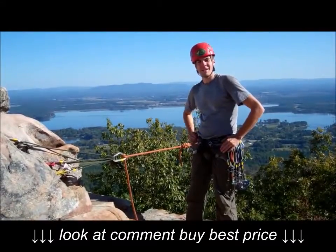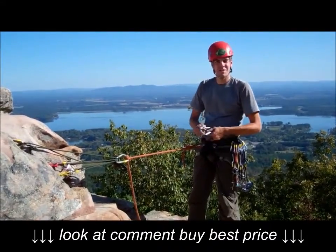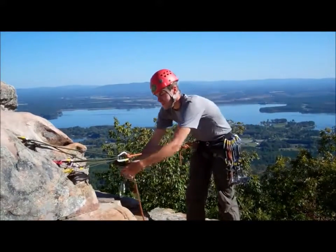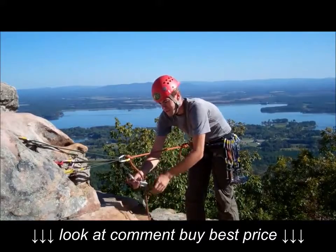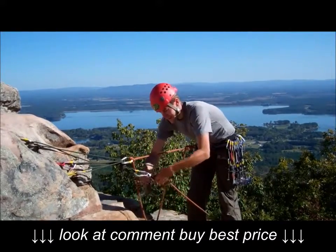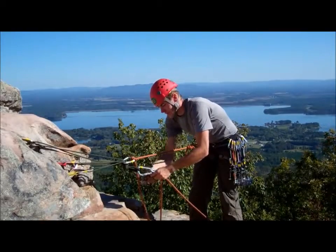The first thing we'll discuss is how to belay a climber from the top. I've just climbed this pitch, and my second down below is ready to follow. I'll clip my belay device to the anchor, being sure to lock the carabiner, and I'll feed the rope through, being sure to lock that carabiner as well.